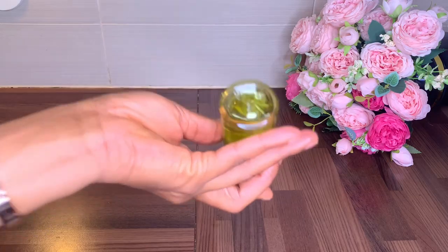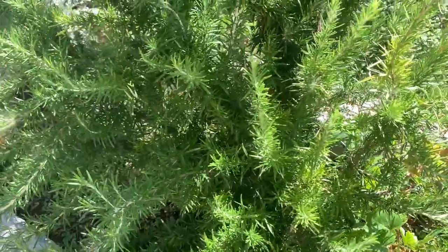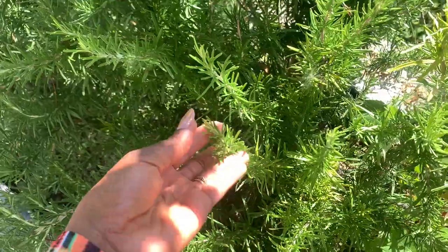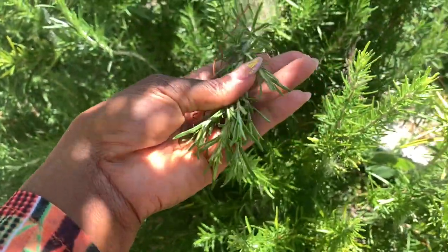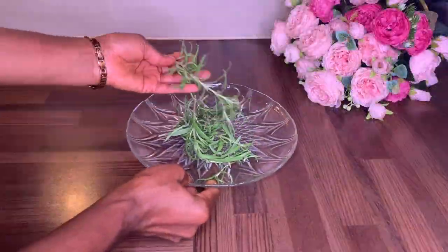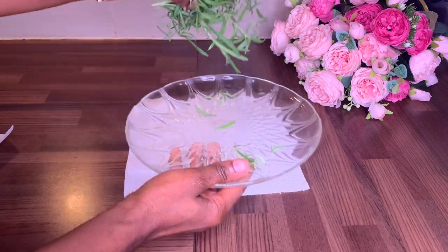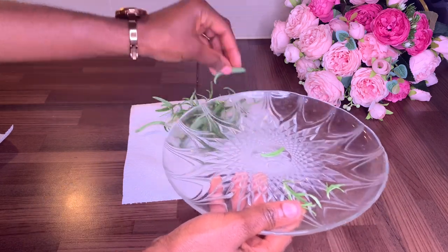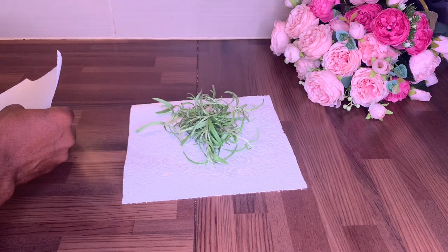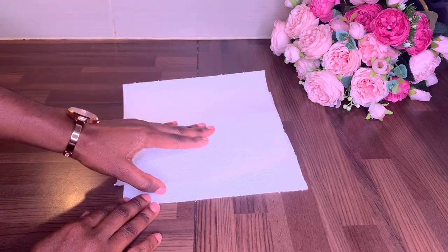The DIY I'll be sharing with you today is the rosemary hair growth oil. The first ingredient you'll be needing is rosemary. I actually picked some from my mom's garden, but rosemary is easy to purchase in every supermarket or grocery shop in the ingredient section. What I did is wash them and then place them on a clean cloth or tissue to dry overnight, because we don't want any water in our oil. I then pressed it with another tissue to make sure it's properly dry.